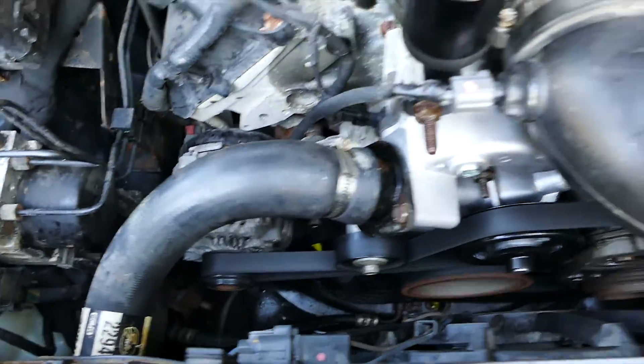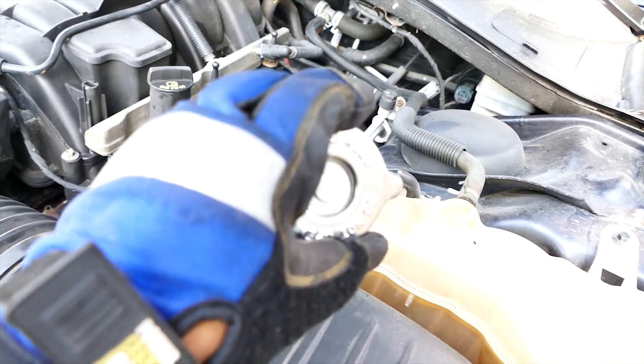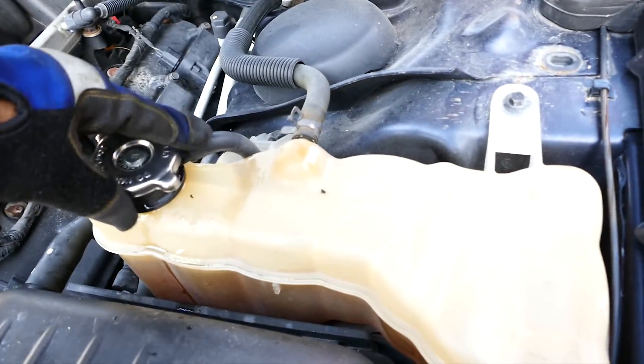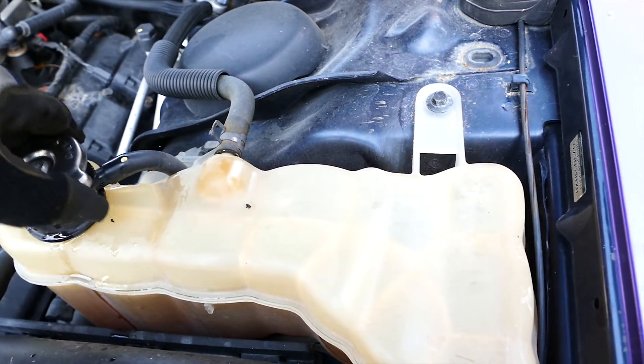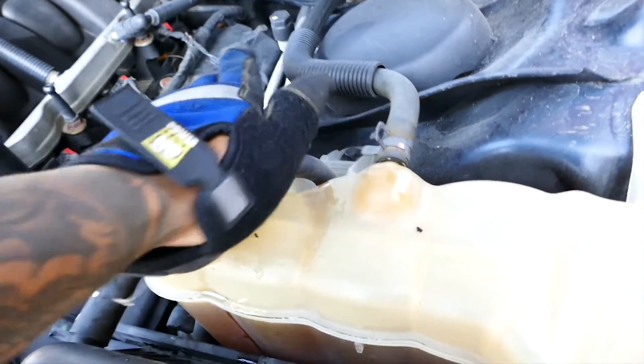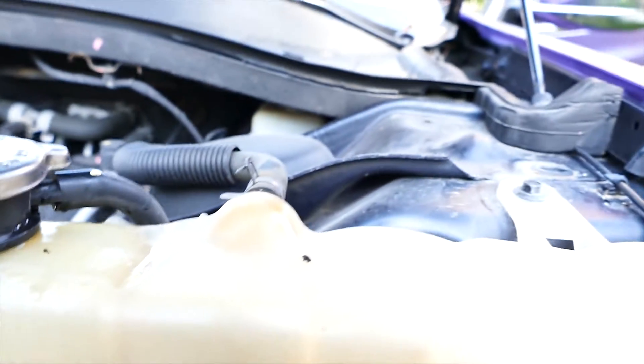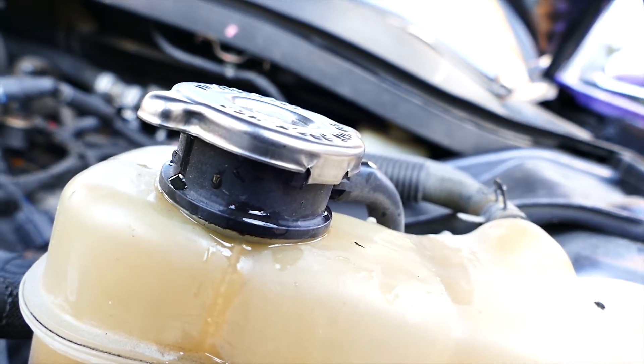It's still running good. Now we're going to put the cap back on and see how it performs under pressure. Make sure it locks in — that locks in now.